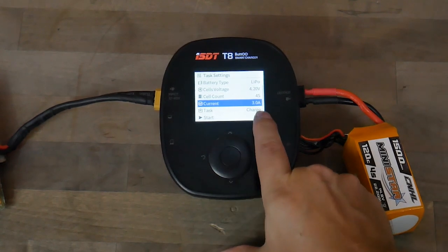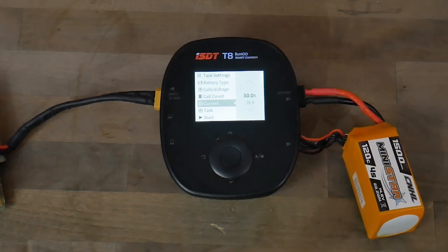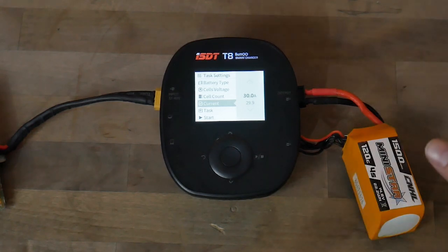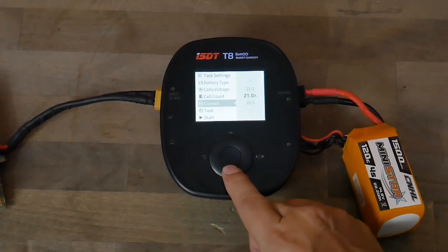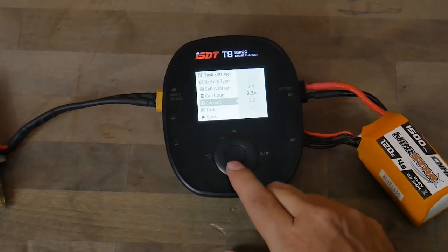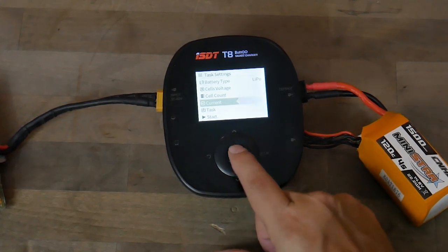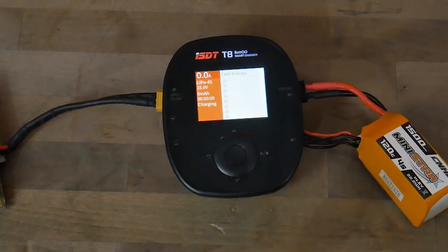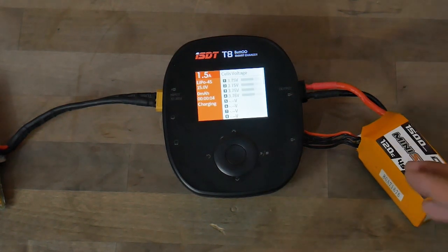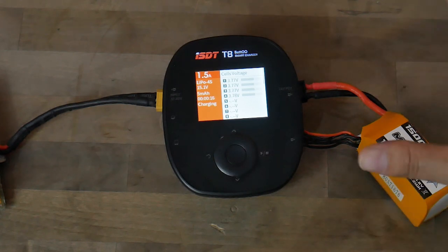Then here's the current you're going to charge at. This charger goes all the way up to 30 amps — I wouldn't recommend that on a single battery. Let's keep it around 1C: for a 1500 milliamp battery that's 1.5 amps. Set it to 1.5, hit enter, go down to start — it's very simple and it's now charging. Again I'll say it: don't just walk away and trust that everything will be fine. It probably will, but if it's not, you'll have a mess to come back to. Keep an eye on it until it's done.